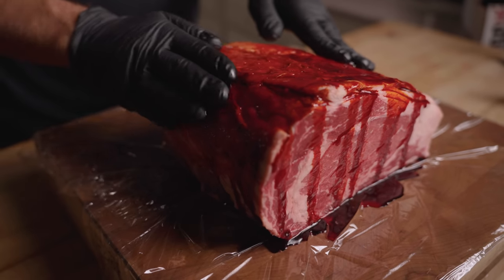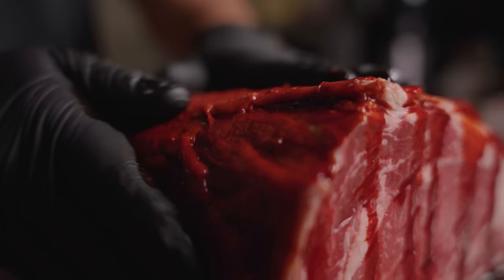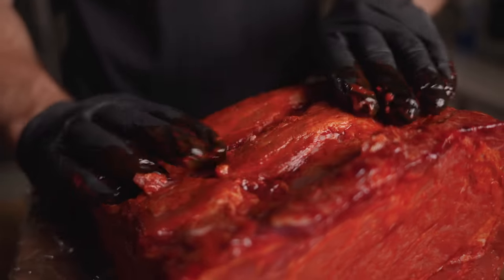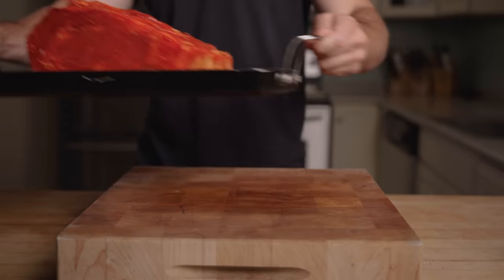What surprised me most was it had pretty much zero smell. Even so, you could definitely feel it in your lungs. It's spicy. Not good. Our steak is officially orange. We're going to let it hang out in the dry ager for 30 days.